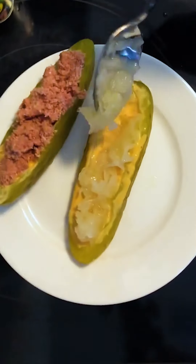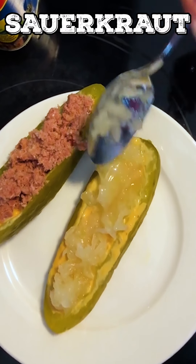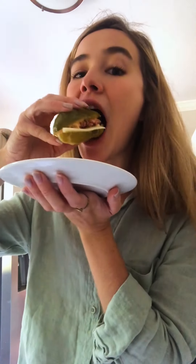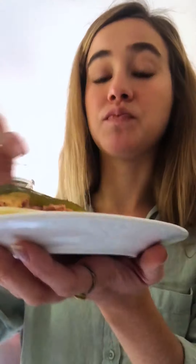A nice scoop of sauerkraut, and last but not least Swiss cheese. This is so dang juicy it's gonna be a disaster to eat but let's try it. If you're into a Reuben, that's not bad — the sauerkraut with pickle, I'm giving that a thumbs up. That's good, that's lunch.